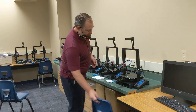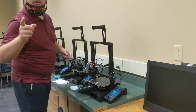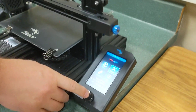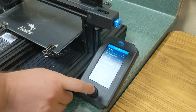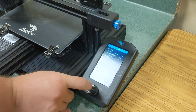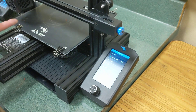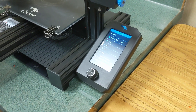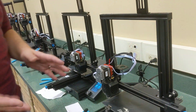To heat something up, go to Prepare — this is also on the poster — hit Prepare, then down to Preheat, go to Preheat and then PLA. That's going to set it to a target of 200 degrees on the hot end and 60 degrees on the bed. The hot end is what heats up and allows the plastic to get pushed through.